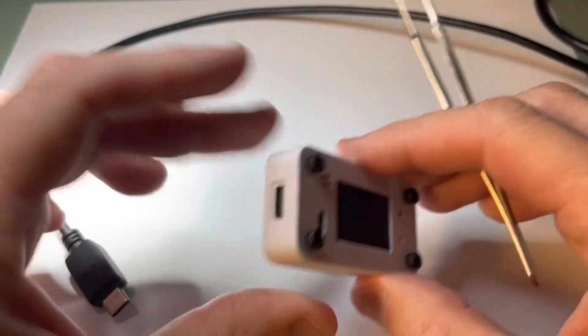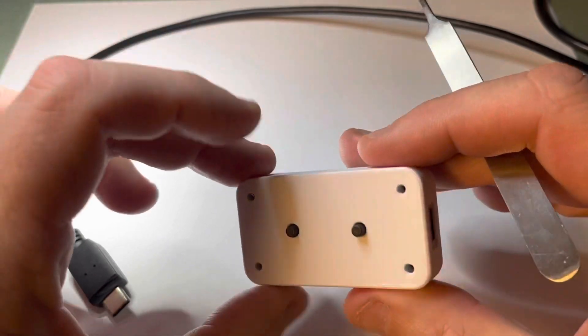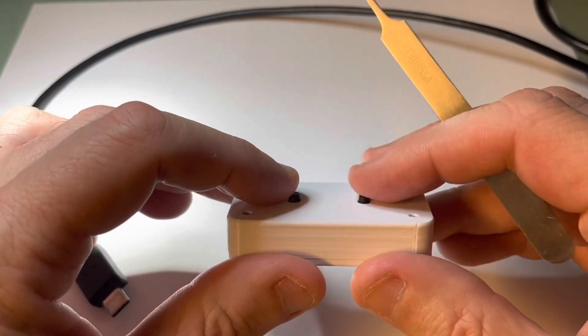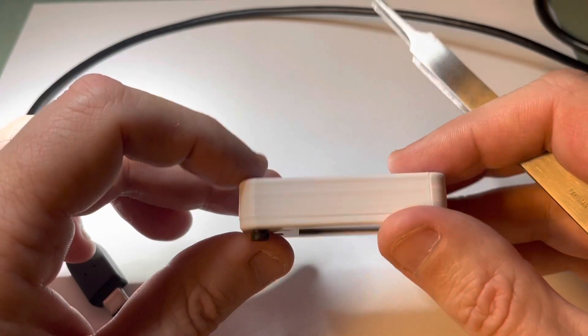The display on the side has a hole for the USB-C connector. On the back there are two push buttons. I don't have these push buttons doing anything yet, but they could be used for moving the hours forward or back for daylight savings time.